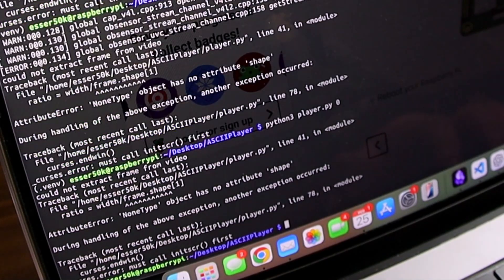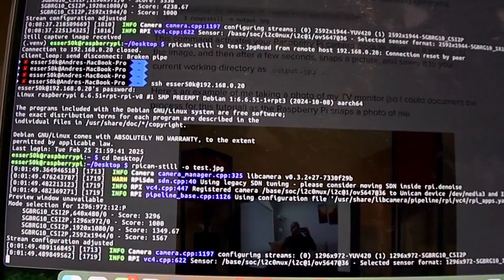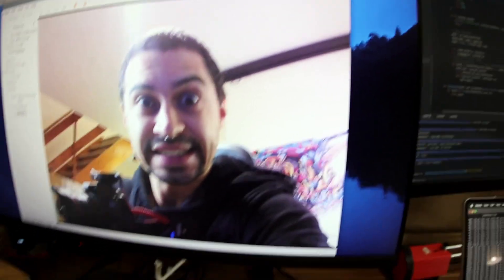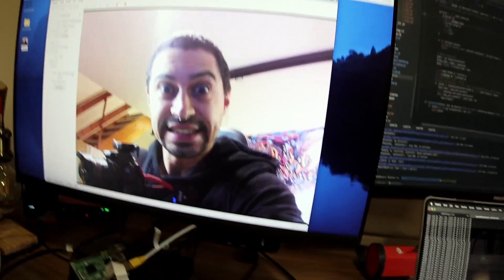Nah, still does not work. Let's pick this problem apart and go at it little by little. First, let's just see if it can take a picture. A few moments later — alright, I think I got it working. There we go. I look ugly AF.